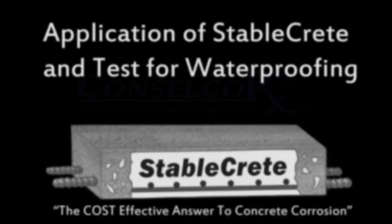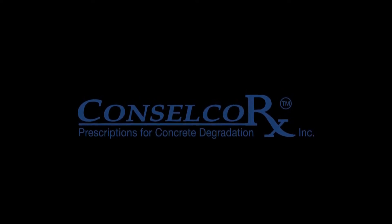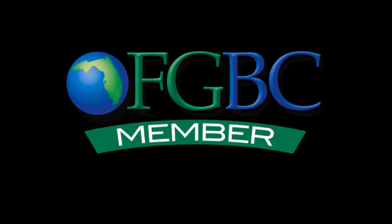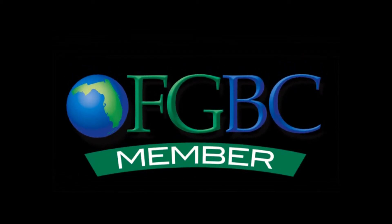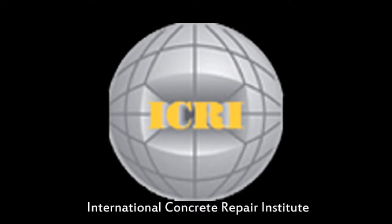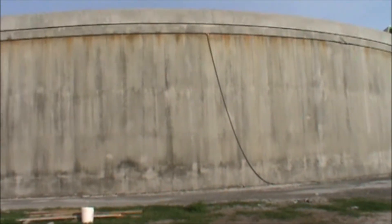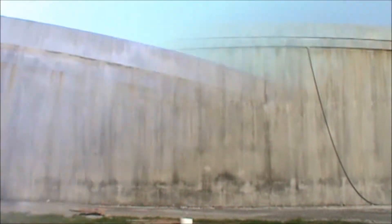This short video is produced by ConsulCore. ConsulCore has a product by the name of StableCrete, manufactured for our customers' exclusive use. StableCrete is a penetrating concrete sealer, unsurpassed and unequaled in the marketplace for its ability and ease of application and the job it does to waterproof any and all concretes.